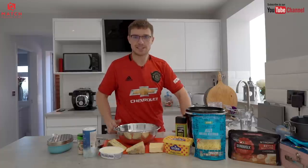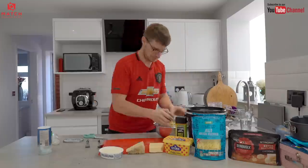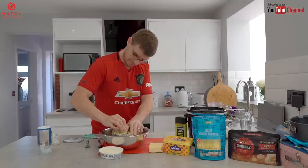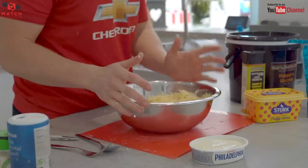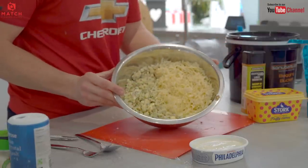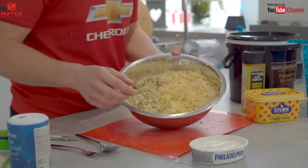The first job is to get all this cheese grated up. I'm not going to talk through this — I'm just going to grate it up and then come back to you once it's all done. As you can see, I've got a nice big bowl full of cheese there. It's probably three quarters blue Stilton and the final quarter is that mature cheddar.